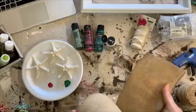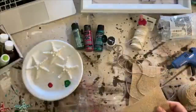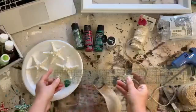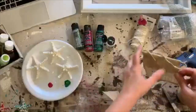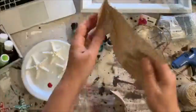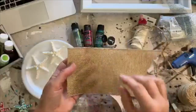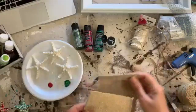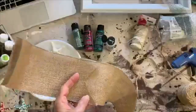The garland I'm using is a wired burlap ribbon — this one is four inches wide, and my starfish are about three inches wide. Here's one that I cut but didn't glue yet. I'm going to measure the same length, then fold it over the piece of jute like that.